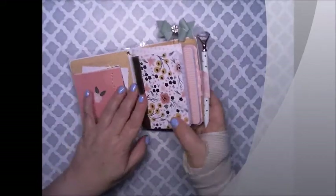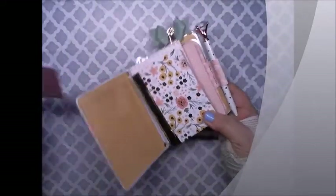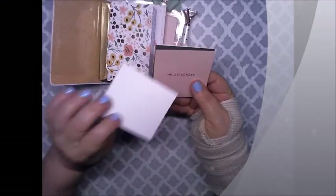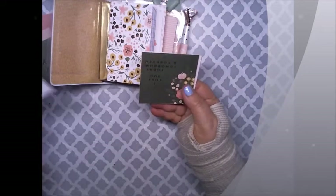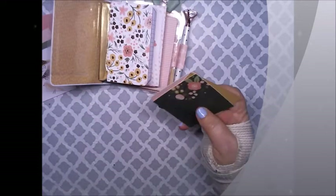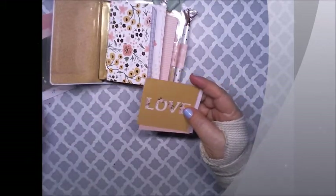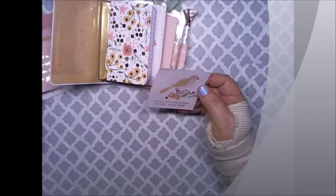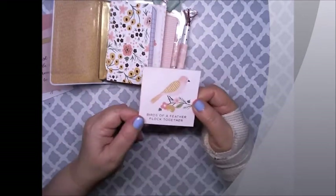On the inside I see there's a pocket here with a little loop so I can easily pull these little cards out. This one says 'Simply Beautiful.' 'Hello Lovely.' 'Thinking of You.' Some birds — these are upside down. This one says 'I Love You Today Tomorrow and Forever.' This one says 'Love.' 'Just a little note from me to you.' They're all single-sided. And this one is 'Birds of a Feather Flock Together.'